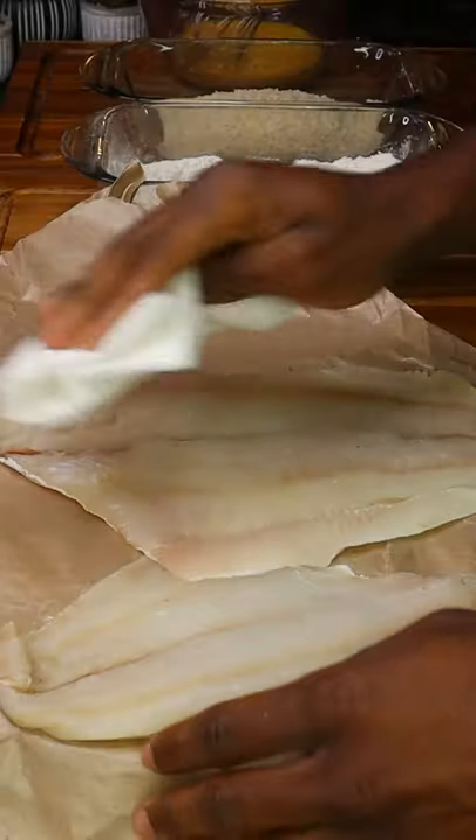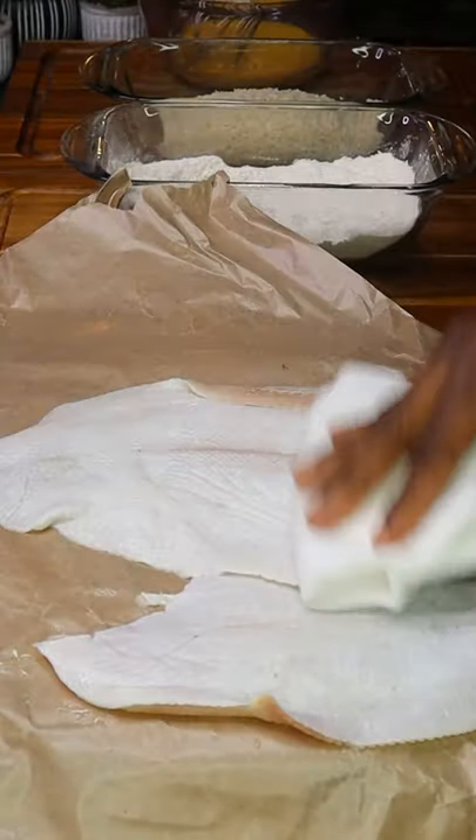Full recipe in the description box below. This is the best fish sandwich I've ever had.